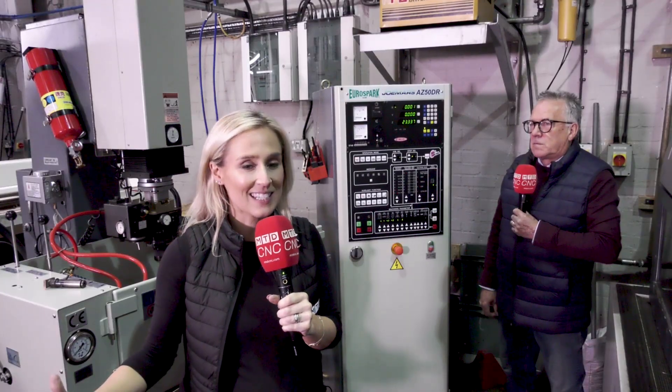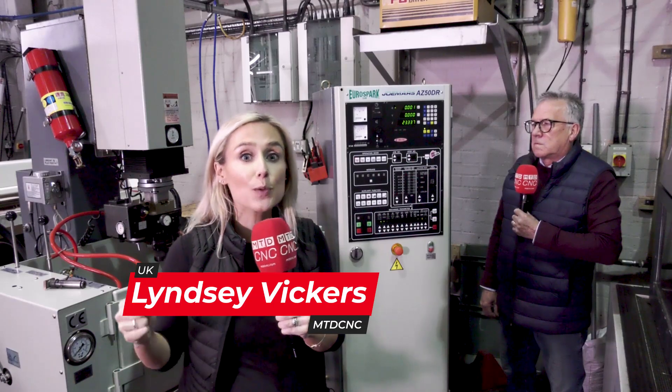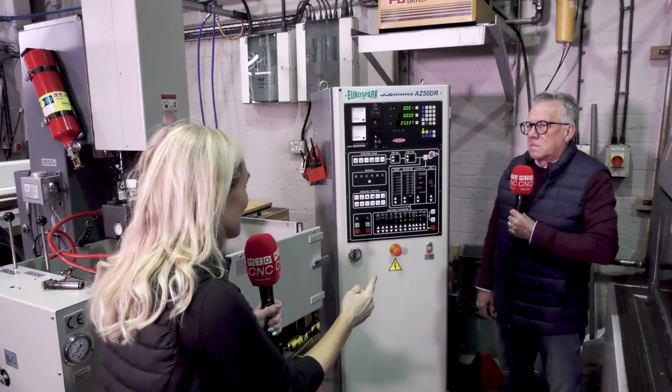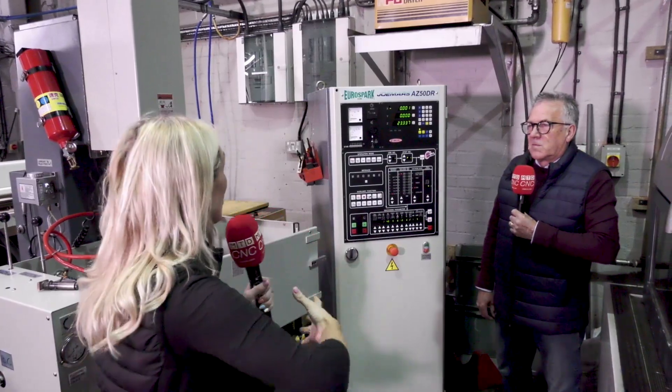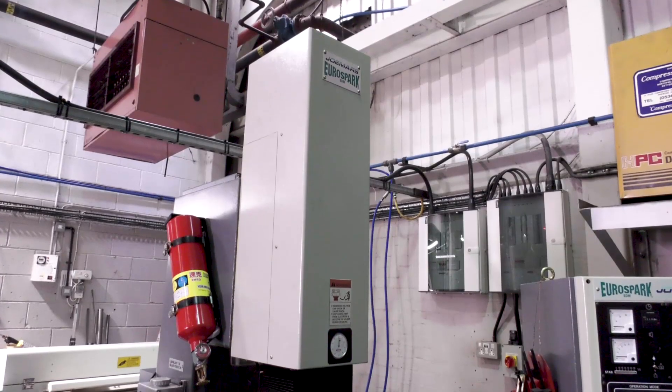We're here at Mazplaz Mouldings in Wellenborough and they've just invested in the Jomaz 322 from EuroSpark. We have collared Graham to give us the lowdown on the model and how easy this is to use, including the fuzzy controls. So Graham, why did they go for this particular machine?